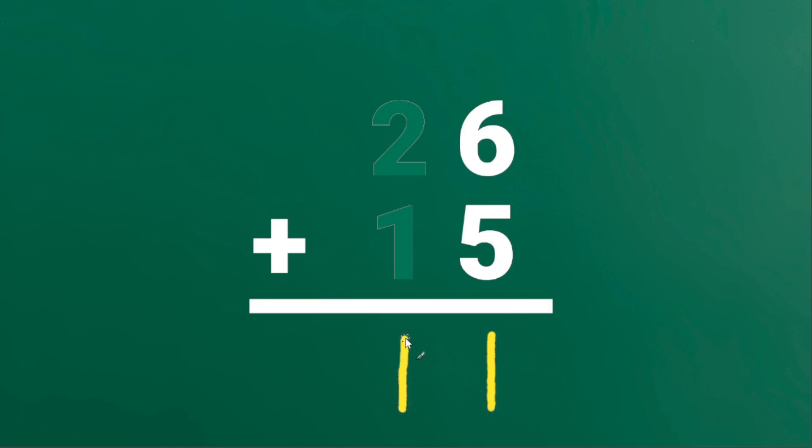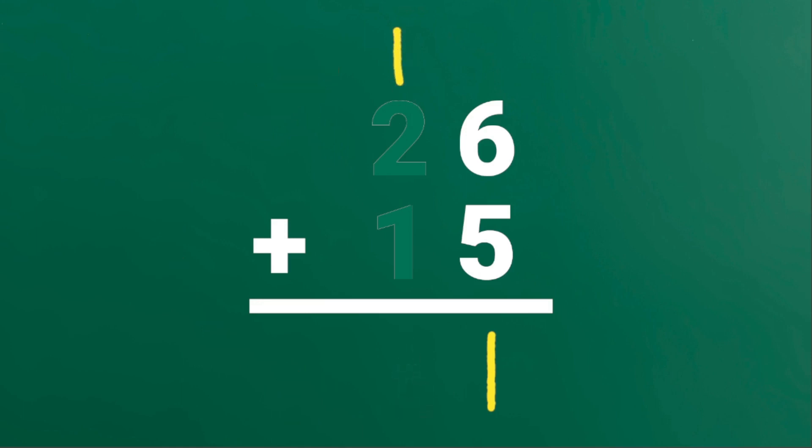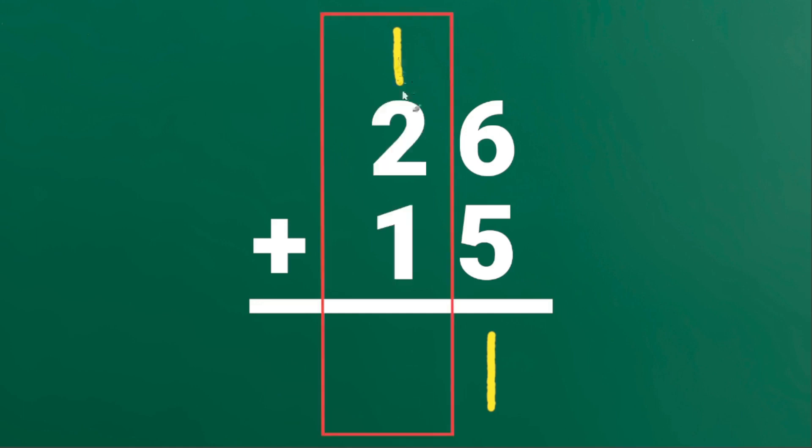But instead of writing 1 here, we will write 1 on top of the 10's place. Let's erase this. Then we will add the digits in the 10's place. 1 plus 2 plus 1 is equal to 4.